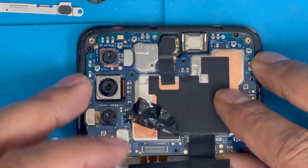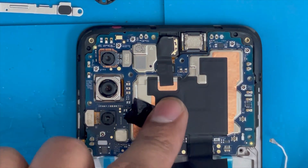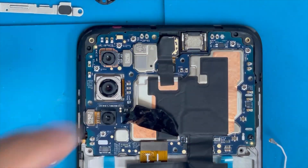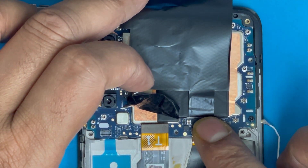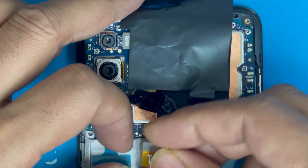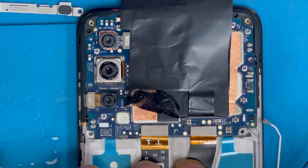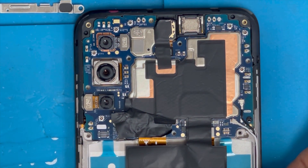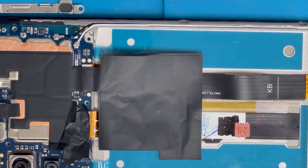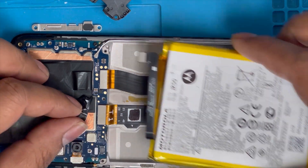Now we're gonna work on the top side. Press it down, and here is the one screw that holds the motherboard — put it back. Now install the charging port connection and here is the screen connection. Just press it down. Here are the two antenna connections — put them back. Here is the antenna cable — press it down in line. Now I'm gonna install the battery back.